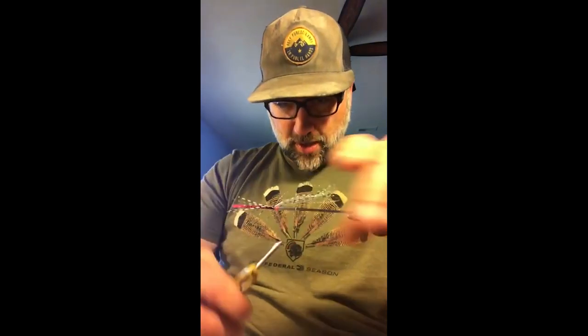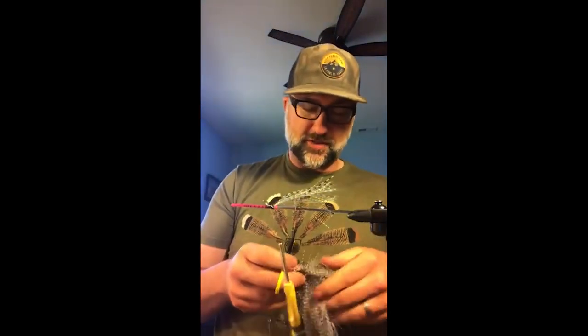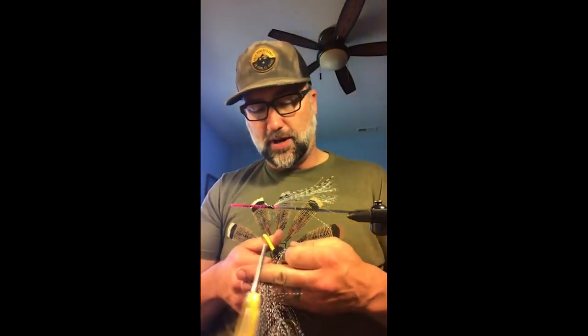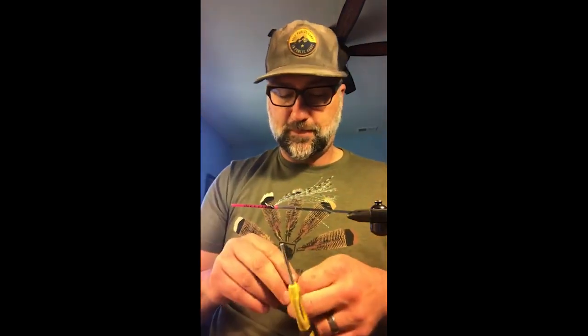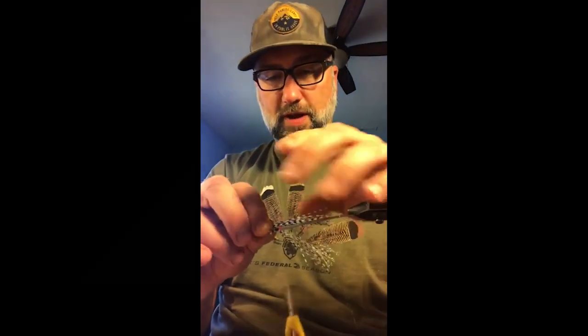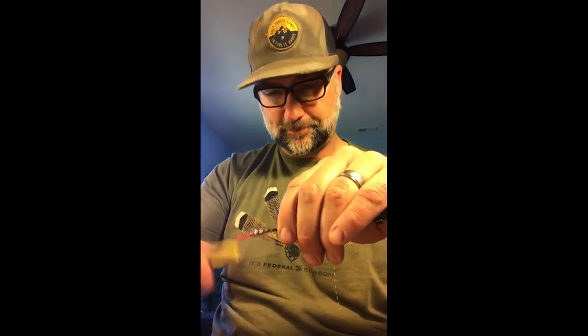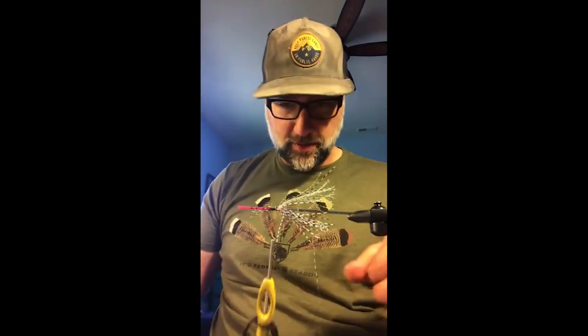Hope everybody's doing okay out there during this weird time, but at least we've got opportunities like this to sit around, innovate, and figure out new stuff with fly tying — that's super fun to me. I'm going to throw a little bit on the bottom here and flip the vise to add a little more. We're starting to get a bit of a baitfish profile.